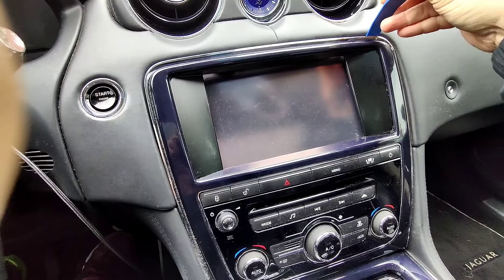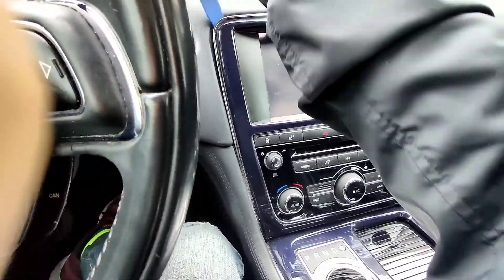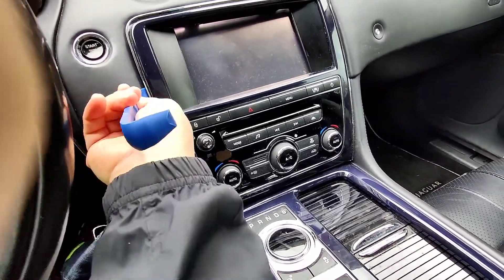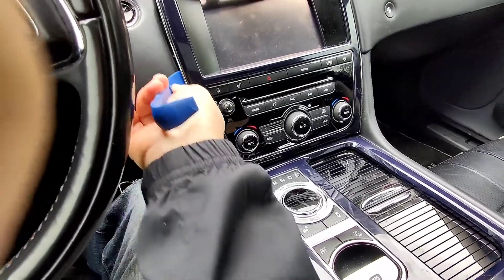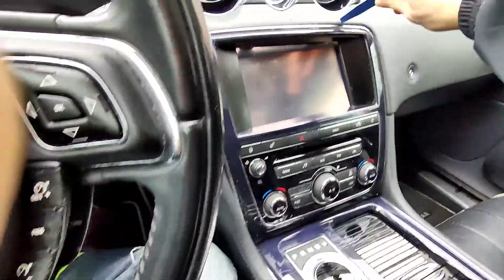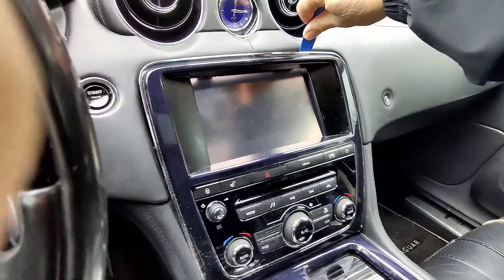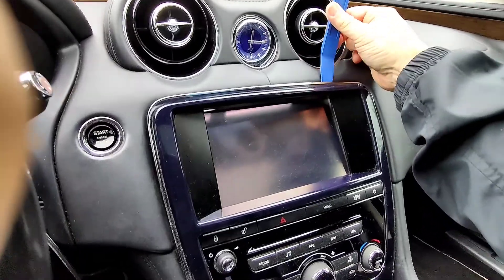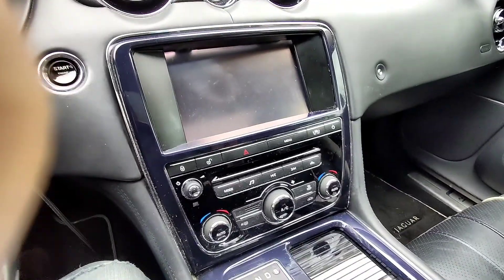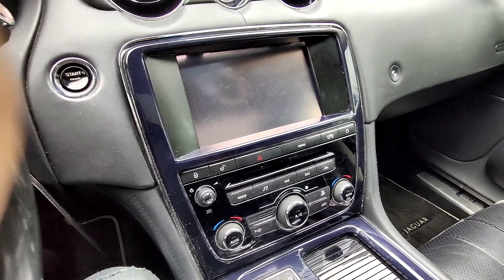It has some friction clips all the way around, so we're gonna go all the way around it. As you can see, it's starting to lift here — you can hear the friction clips giving away. You want to work at one part and then work your way around. You can see it's starting to give. I'm gonna keep working around, use two hands and work around all the friction clips.